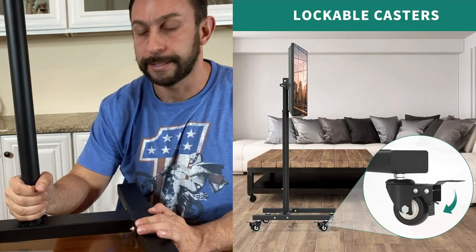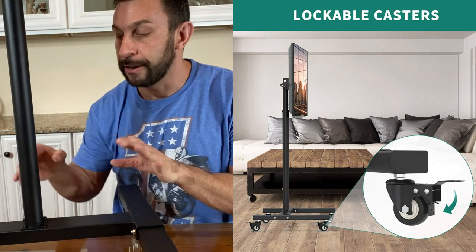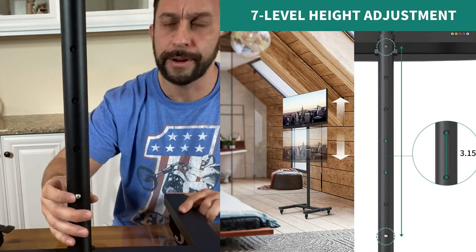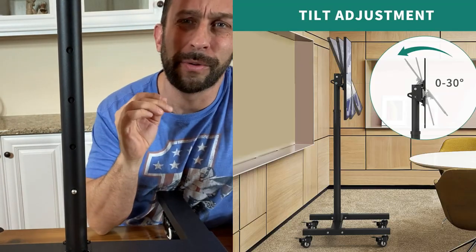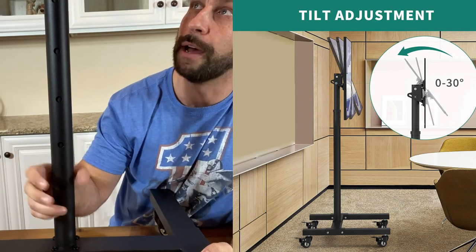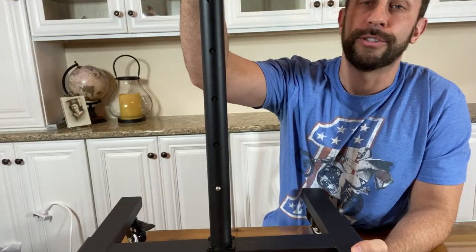That puts the centerpiece in place, so really just four nuts and you're good to go. Also, very easy mechanism here to adjust the height — just press right here to raise and lower, so you can adjust your TV height by clicking one button. That's super easy and super simple.